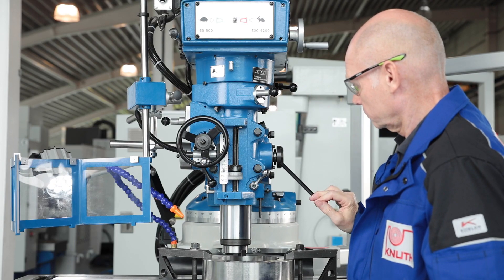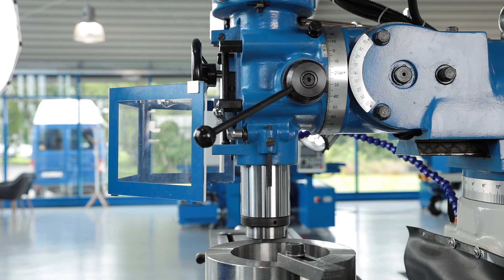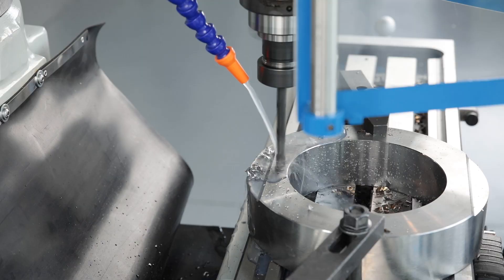The quill has a large stroke and can be set manually or with automatic feed for drilling work. The feed gear has three shift steps and an automatic shutoff when the desired drilling depth is reached.